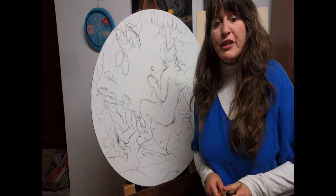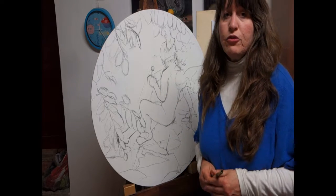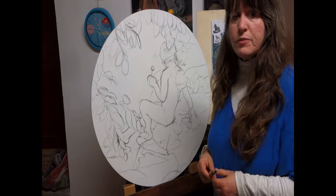Hi, this is Kelly Borsheim again. Welcome back to my painting of Lollipop, and I'm showing you the process that I'm using on this particular painting.